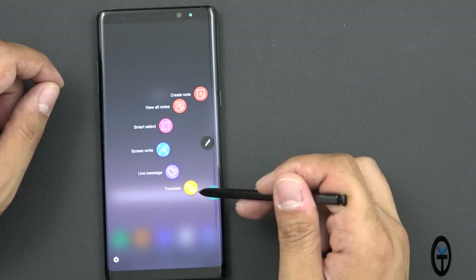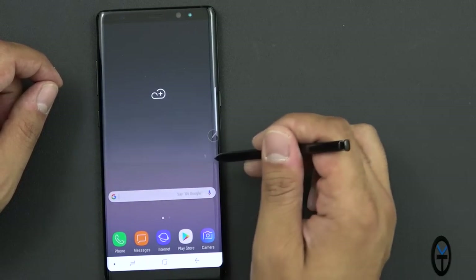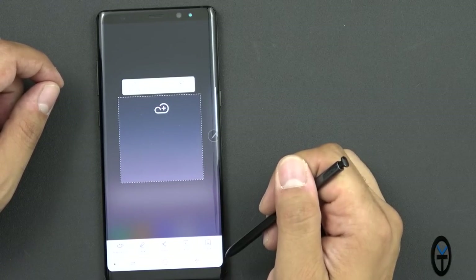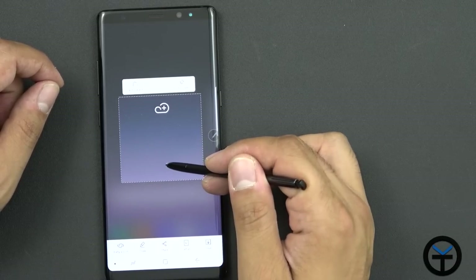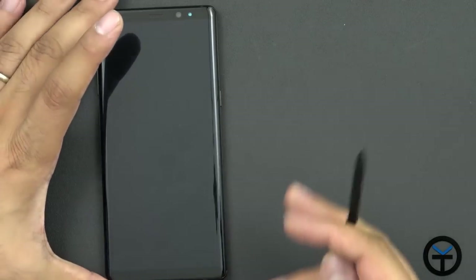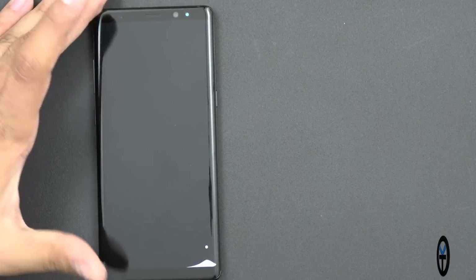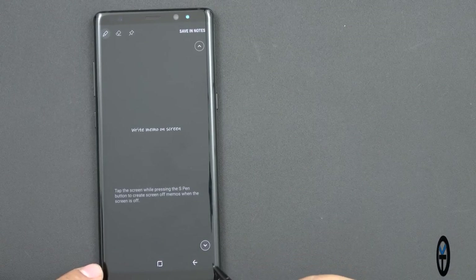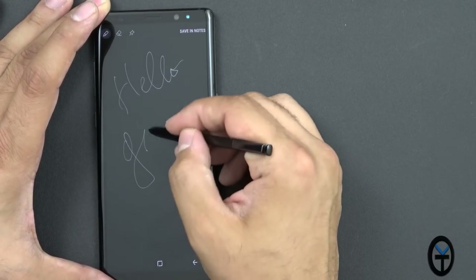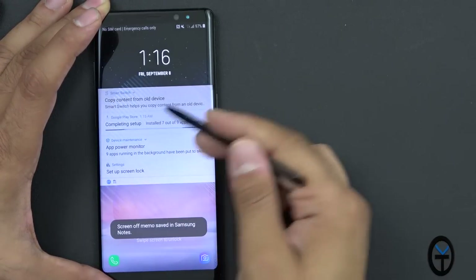The Air Command shortcuts also include Translate, Bixby Vision, Screen Write, and Smart Select. Smart Select gives you the ability to select a specific area of your screen — you can pin it, or use auto-select if there's content in the middle and it'll shrink to that size. We also have Screen Off Memo: put the S Pen back in, turn off the screen, take out the pen, and the screen doesn't turn on but you get a memo interface to write directly. Hit save to notes and it saves to the device.